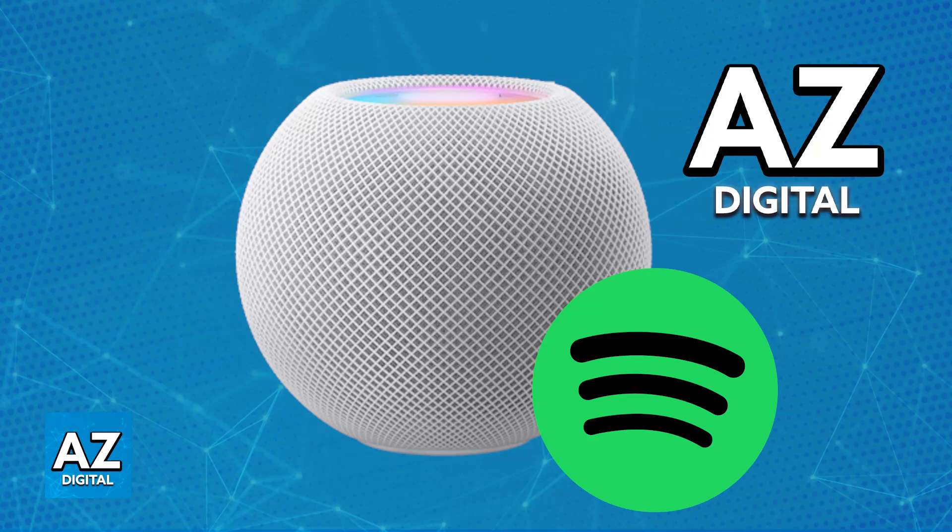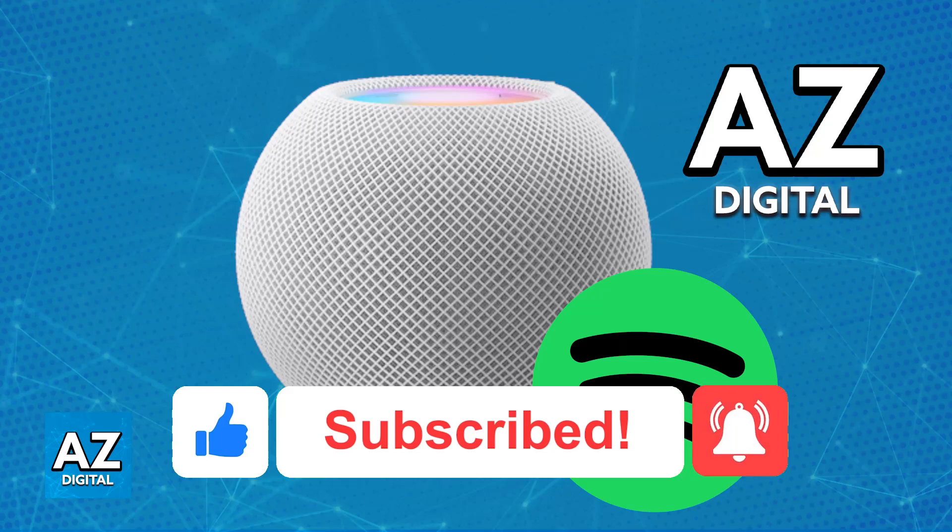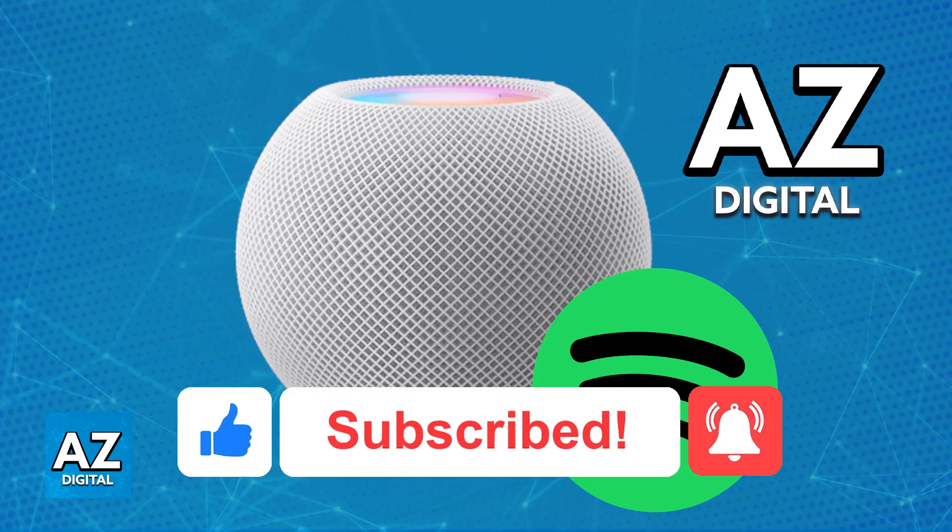I hope I was able to help you on how to connect Apple HomePod Mini to Spotify. If this video helped you, please be sure to leave a like and subscribe for more very easy tips. Thank you for watching.